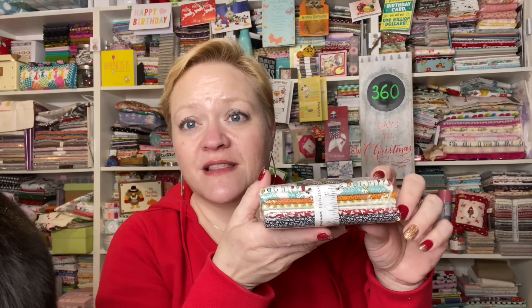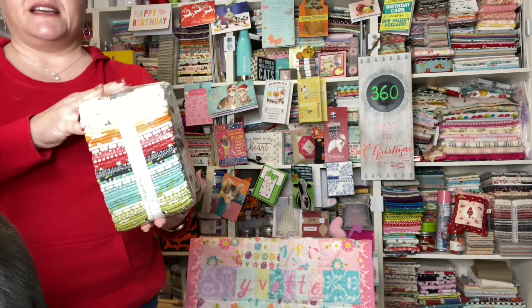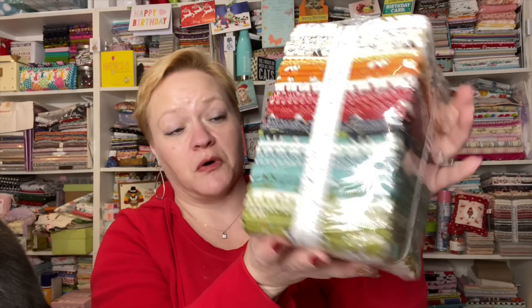Here is the little pack of fat quarters we've received. This is the actual fat quarter bundle — super adorable and I love all of them. In Project Sweetwater we receive enough fabric to do the projects included inside, which I love. They include the projects inside — it's super amazing. We also got a charm pack.